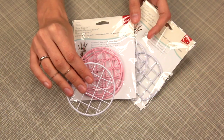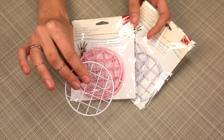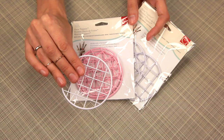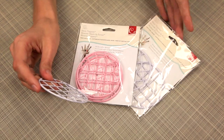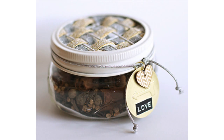Another accessory for your wide mouth mason jar projects are these grid lids. You get three grid lids per pack and you can use them to turn your mason jar into holders for pens, pencils, markers, and other accessories.